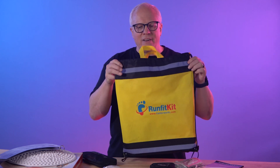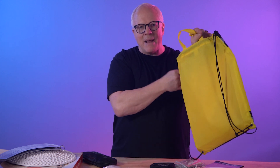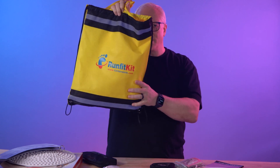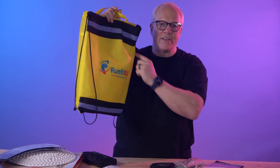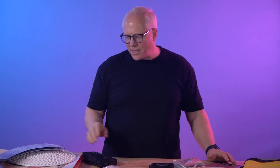First of all, when you order the RunFit kit, it comes in this really great carrying bag. It doubles as a backpack and also has a little handle strap, and all the goodies fit in it so you can keep everything organized. It's actually reflective, so if you were cycling, walking, or jogging, you'd be able to be seen.